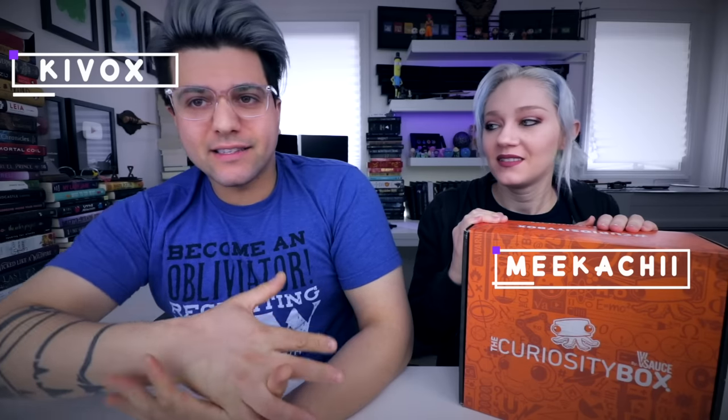What's going on guys? Welcome back to another crate unboxing today. We're doing the Curiosity Box by Vsauce and we ordered this ourselves — it wasn't sent out for free. So we're gonna give you guys our honest opinion. We're super excited about it. We love Vsauce. It is a little pricey, but it's also quarterly so it only comes four times a year.